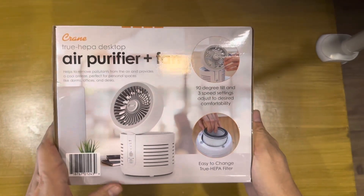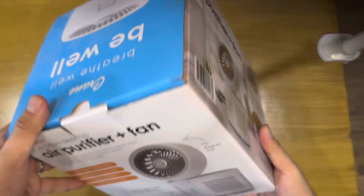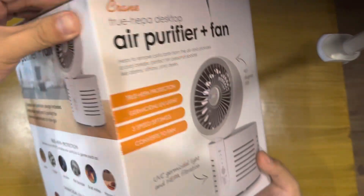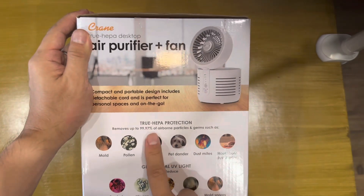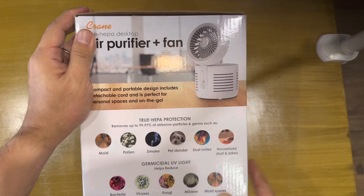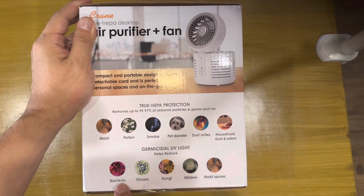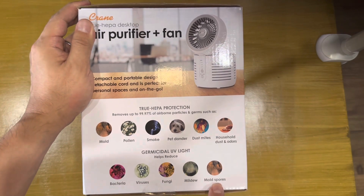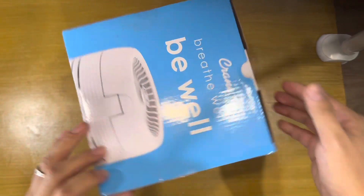So this is the box. This is the HEPA filter. It's 99.97% protection from molds, pollen, smoke, dust mites, etc. And the UV light versus bacteria, virus, fungi, mildew, and spores. So let's open it.